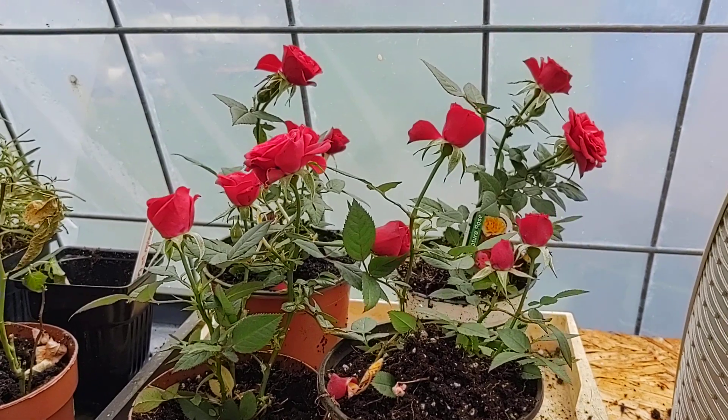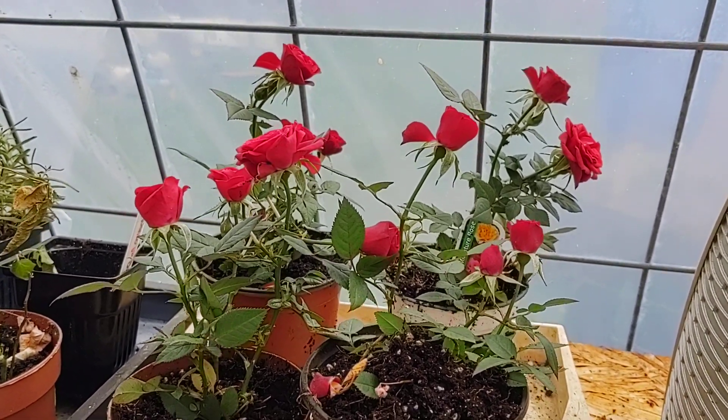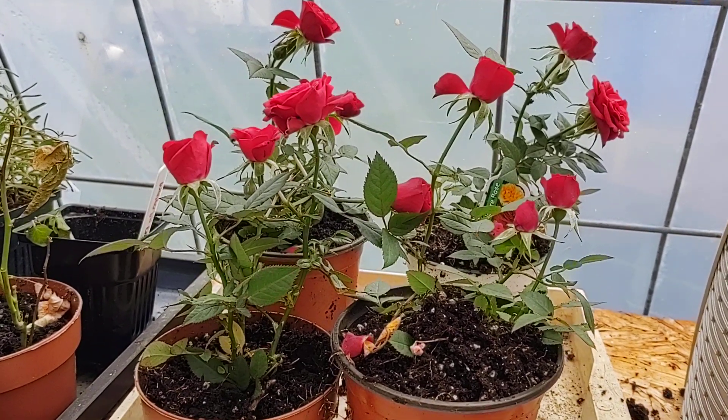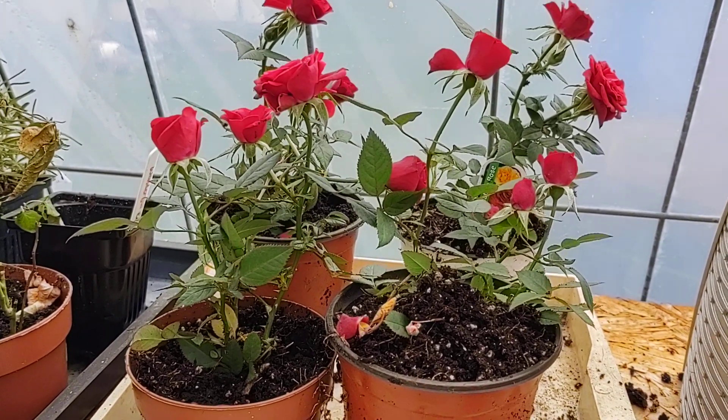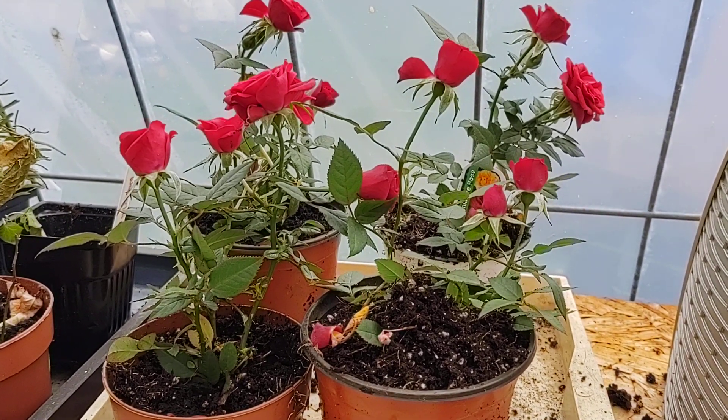The mini rose likes sun and likes to get watered, but not over-watering if you're keeping it inside. I think its favorite place is actually outside. Like and subscribe, and we'll see you in our next video. God bless.